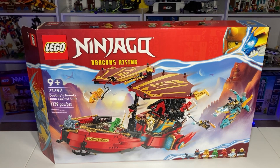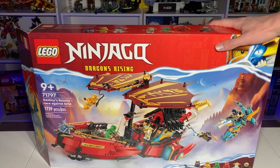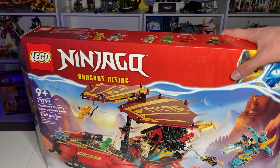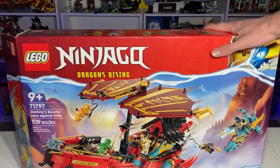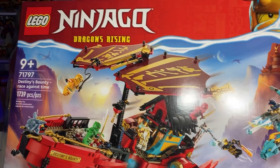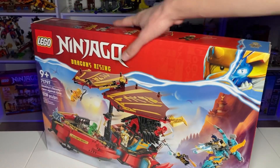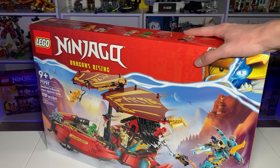When this set was first revealed I was not too excited for it, but now that I have it in my hands it is so amazing and I cannot wait to show you the full thing built. Starting with the box art — I love the box art and this one does not disappoint. There's a beautiful sunrise in the background, just gorgeous. I absolutely love it.